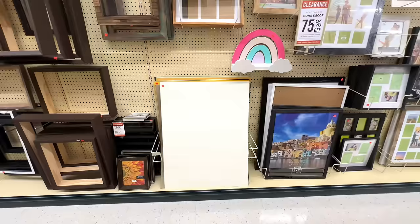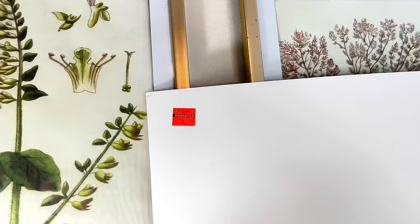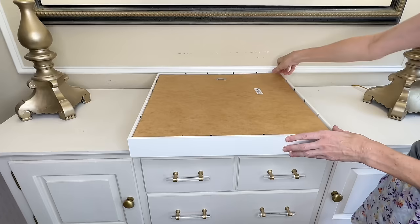These flowers are almost like foam, which is going to hold their shape really well in our shadow box. Next we need a mat for the back. In the clearance section at Hobby Lobby I found a giant cream mat for $3.74, which is perfect for the color scheme. Now we remove everything from the shadow box and use the paper inside as a template to cut the correct mat size.